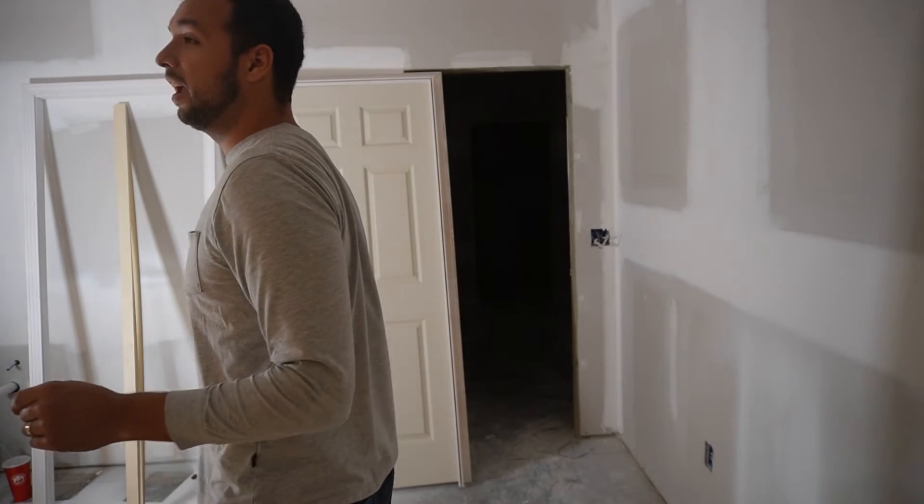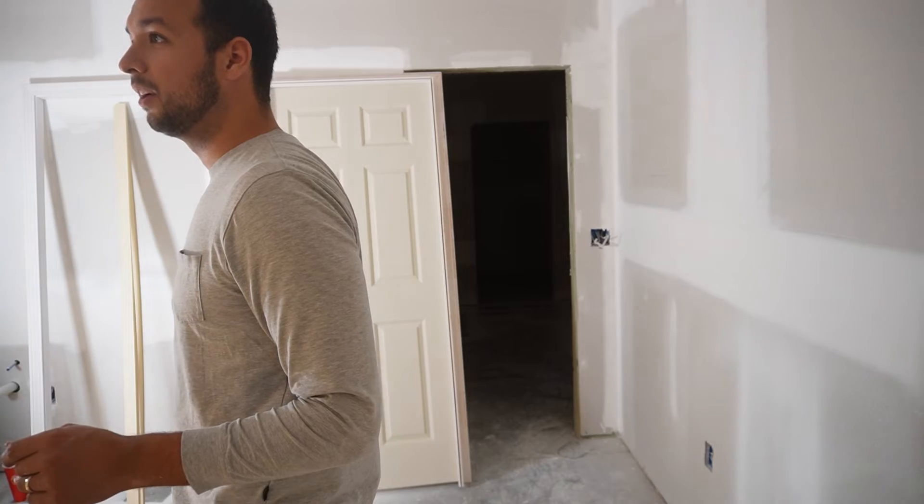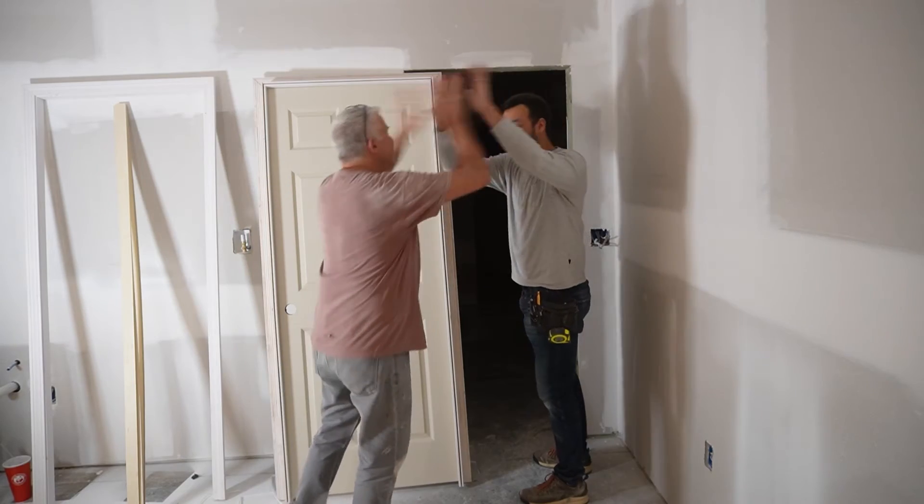About halfway through installing the doors, I stumbled upon an unexpected but sweet victory. I was testing whether you could hear the toilet flush from upstairs — and you couldn't. If you've seen my soundproofing video, you know I've spent about $3,000 soundproofing this basement apartment. This was the first time I was actually able to hear the difference, and it was a classic victory. I'll link to that soundproofing video at the end.